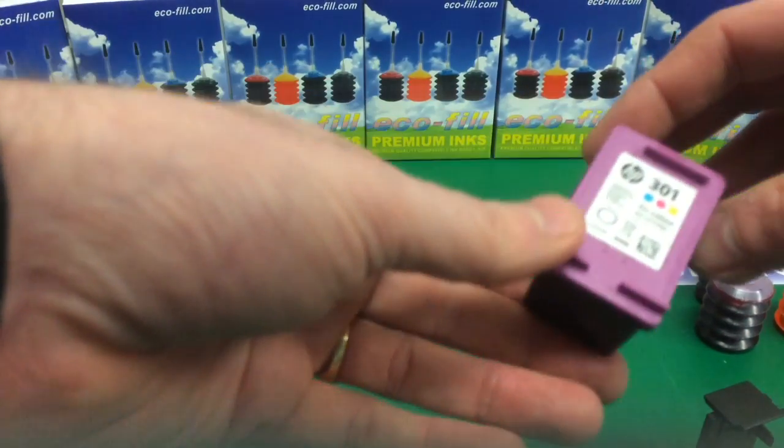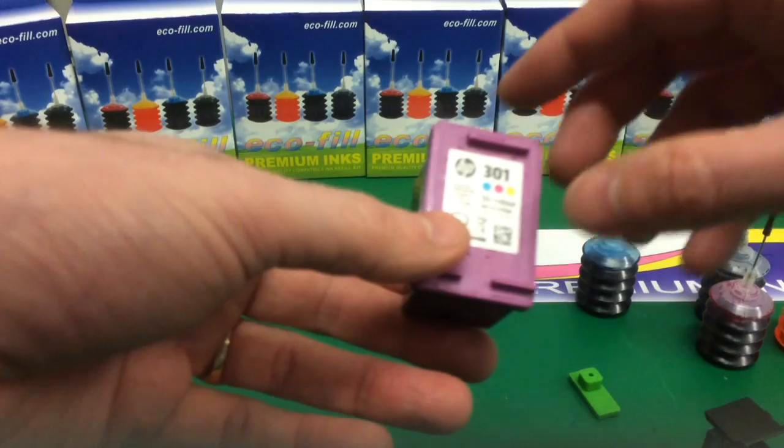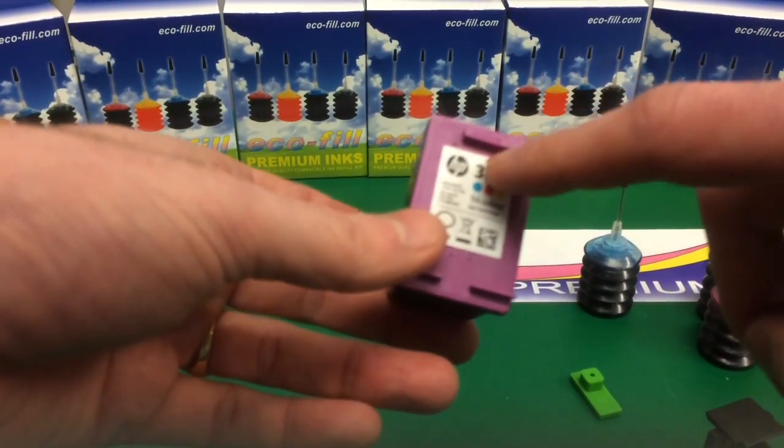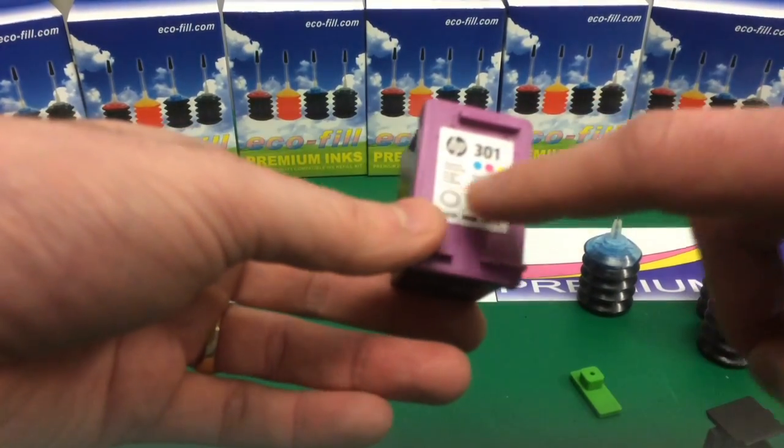Now we're going to refill the 301 colour cartridge. There are three compartments in this cartridge to refill: the yellow one at the top, and we've got the magenta and the blue.